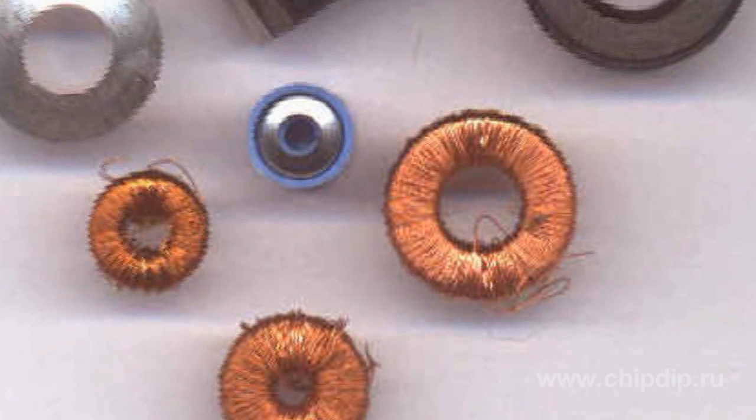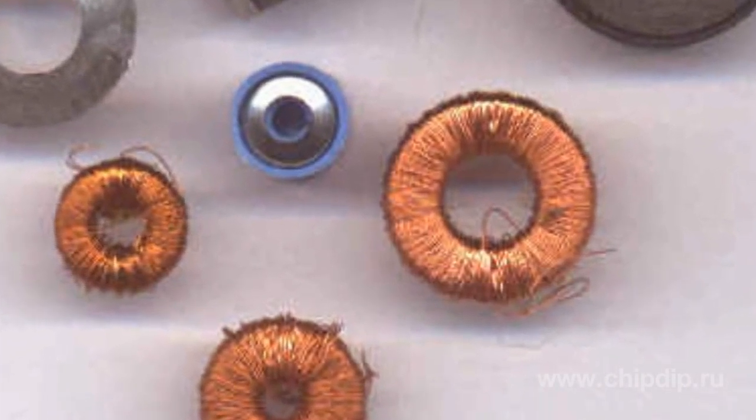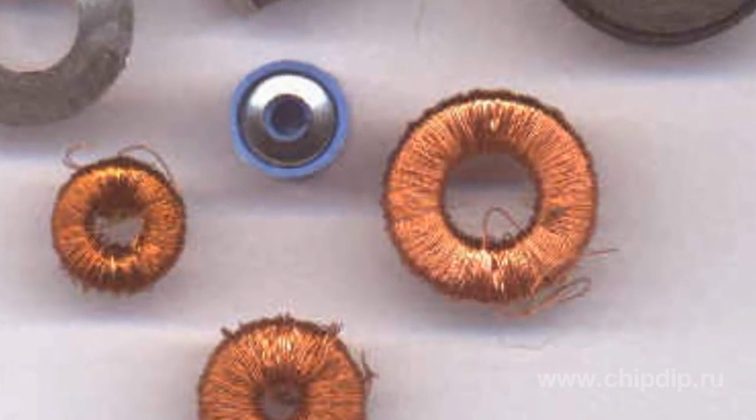All windings are evenly distributed along the whole circular length of the core, thereby significantly decreasing the length of the winding. This leads to a decrease in resistance of the windings and an increase in efficiency.